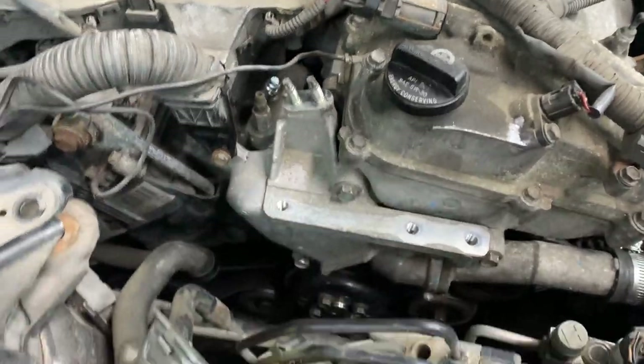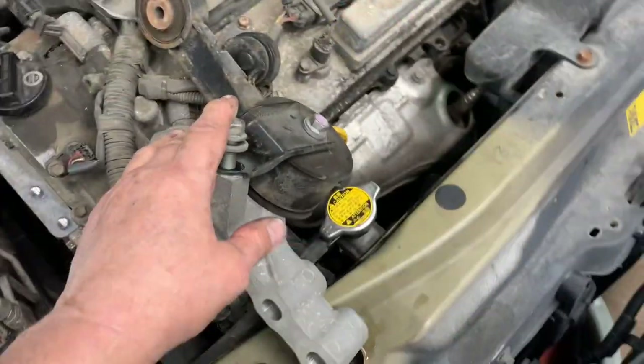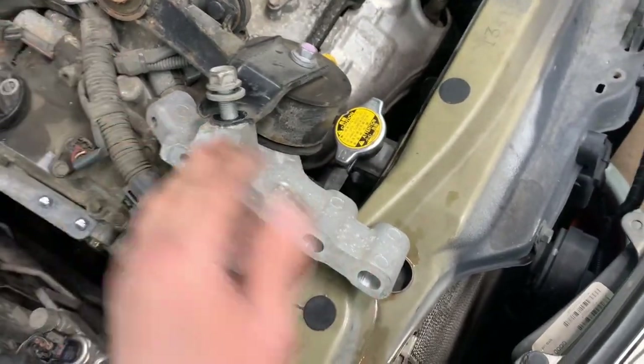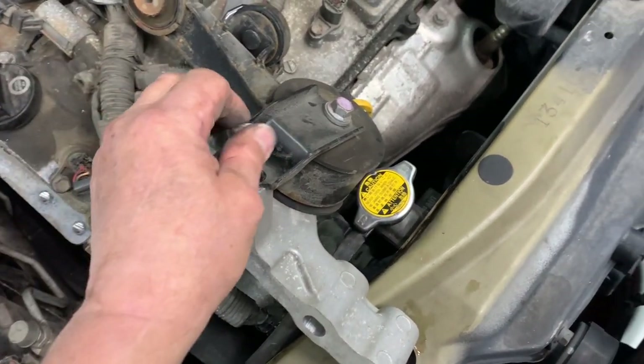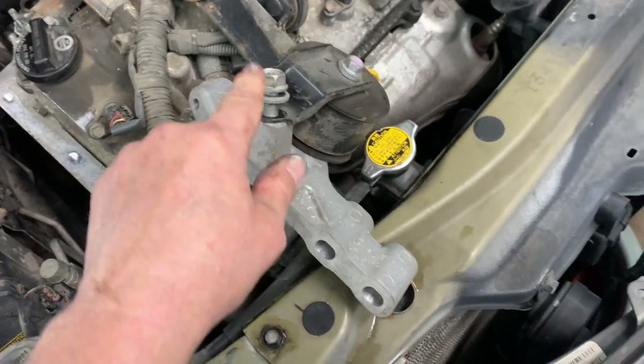Put this bracket back on — it goes from here to over there. Now for the dog bone engine mount, you need to take that bolt out and put it back in and tighten it up. Remember, that's the 17 millimeter.